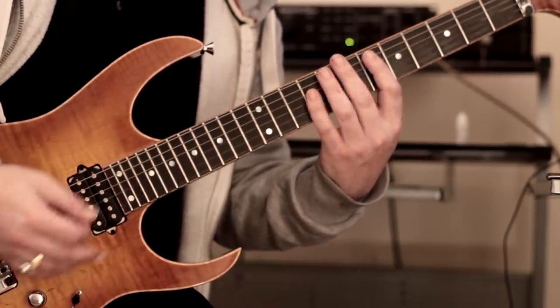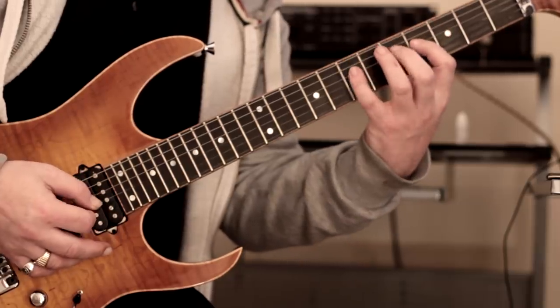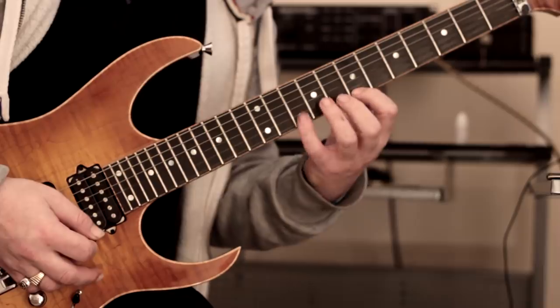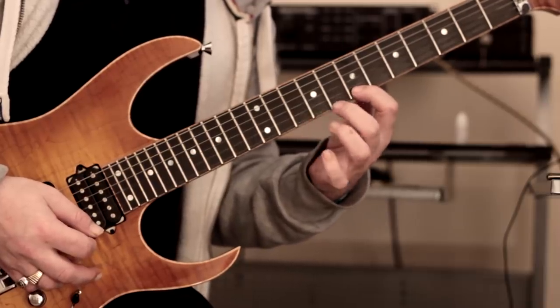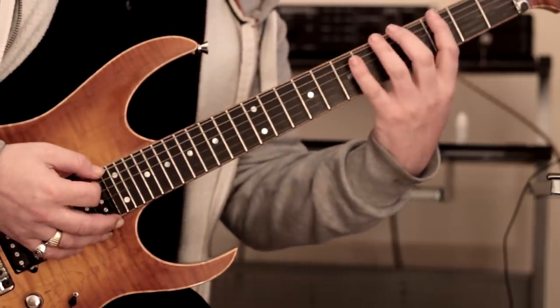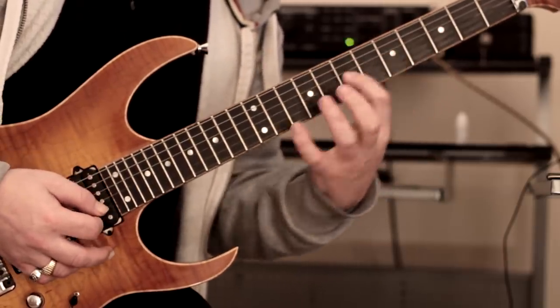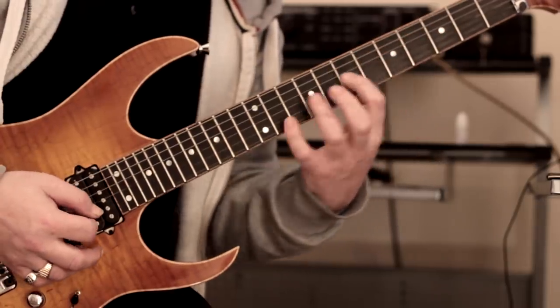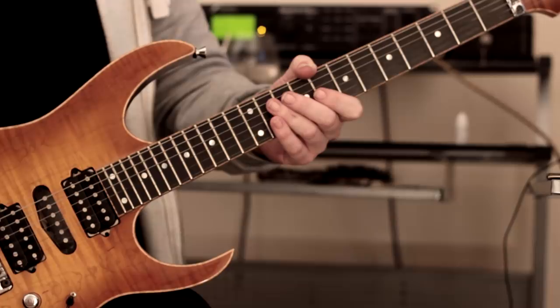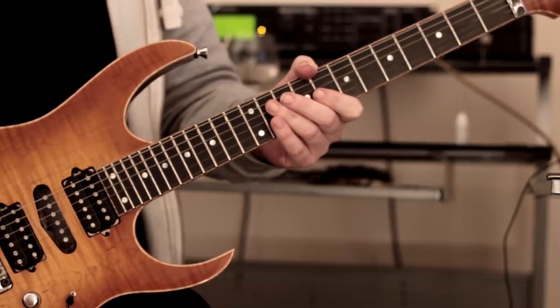Let me do it again and turn the gain down a bit. Okay, so that's the whole pattern.